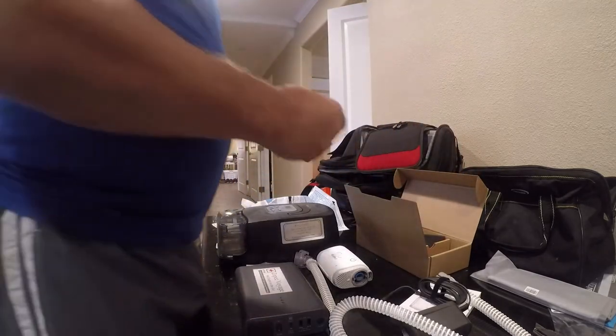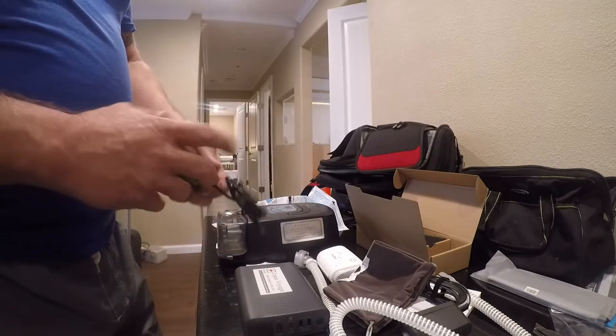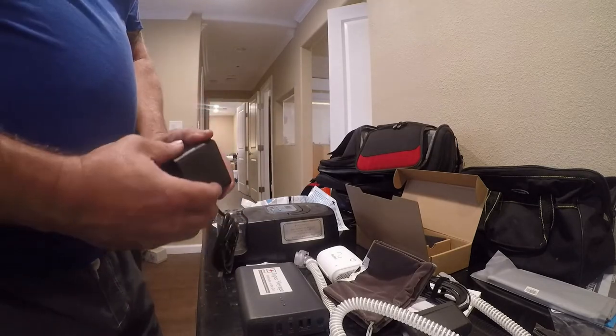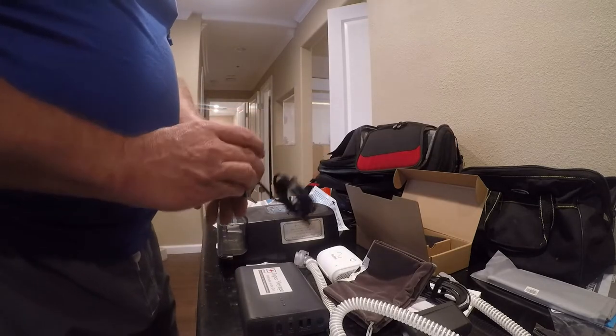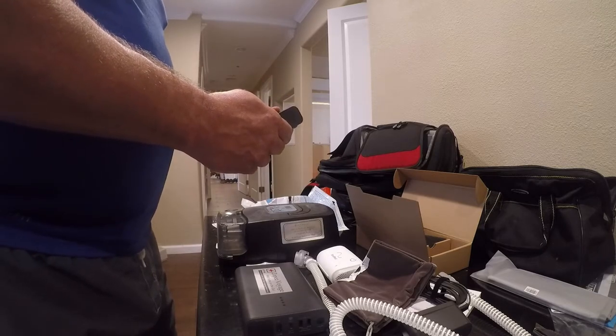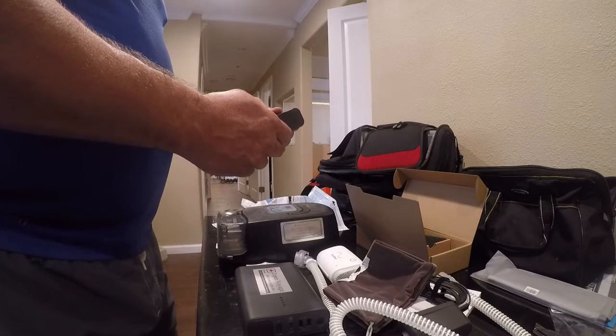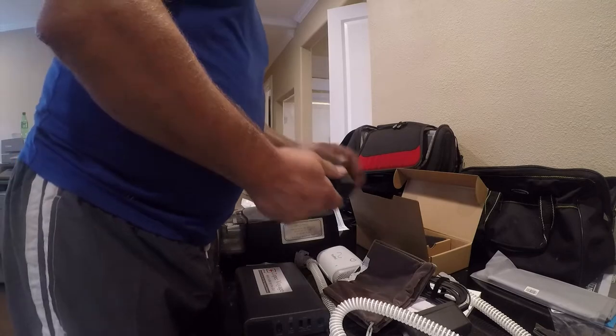They just gave me a USB wall charger, which is nice, but I'm going to substitute my own. Let's see if I can read this — output 27 watts. Wow, that'll take two thirds of forever to charge.